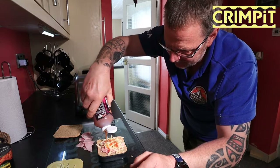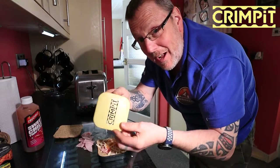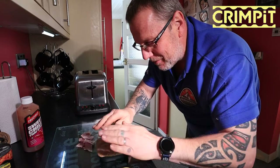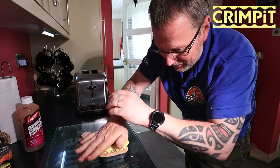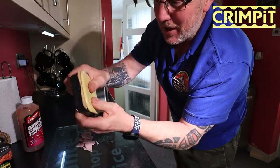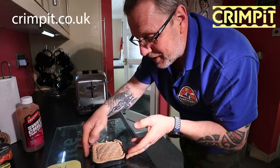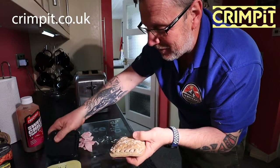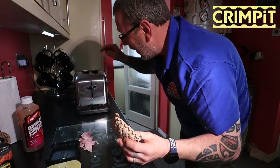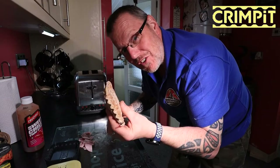Just a little dash of sweet chilli sauce — not a lot, just enough to give it a tang. Then we take — oh wait, no, you've got to put the top on first. I bet you were laughing at me then! You put the top on, then you take the crimper and basically push it into the crimper. If you go onto the Crimpit website you'll get lots of different recipes. Then we just lift it out — look at this! A perfect little crimped-up packet sandwich. Now I'm going to put that in my toaster carefully so it doesn't fall out the bottom.